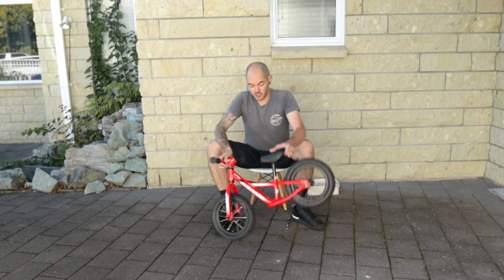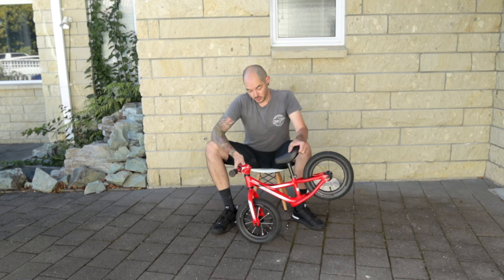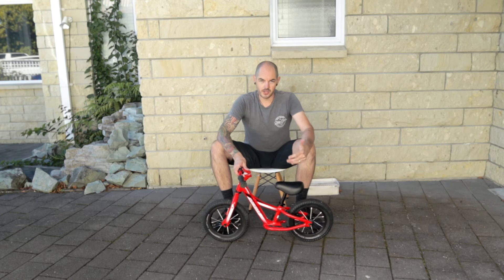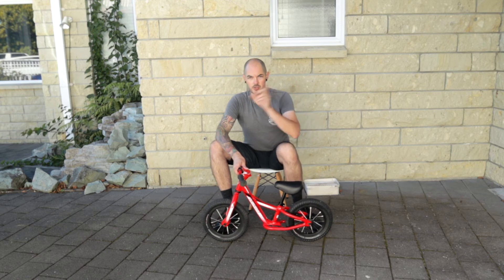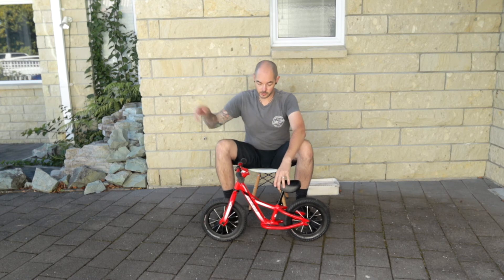The only thing that's adjustable on this little bad boy is the saddle height. So obviously as your little fella grows, you can put that saddle height up and then move into something like a 16 inch Riprock — check the review that I did, I'll put a link somewhere — and then up into the 20, 24 and onwards.